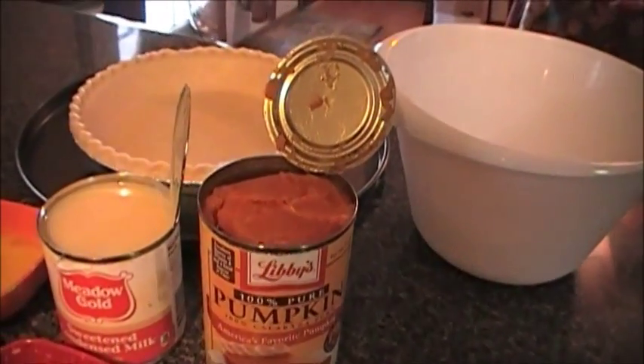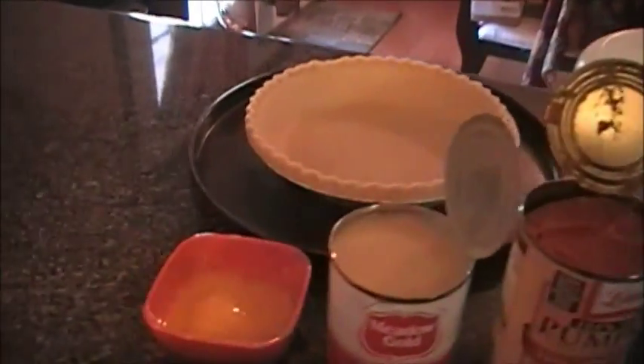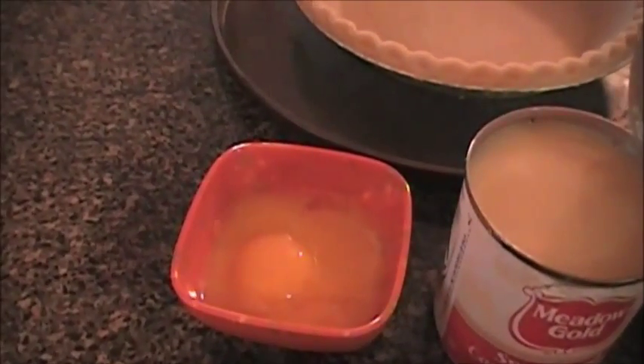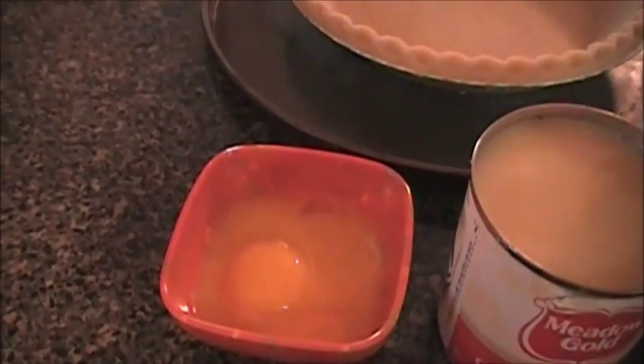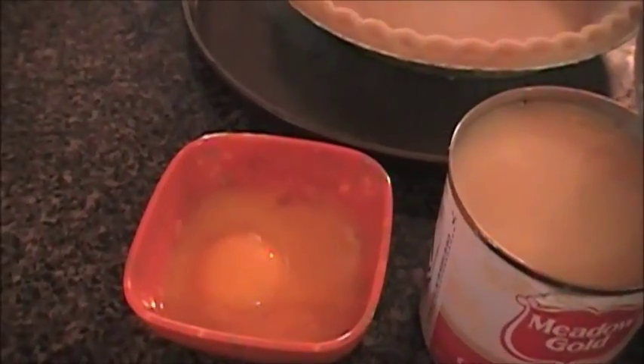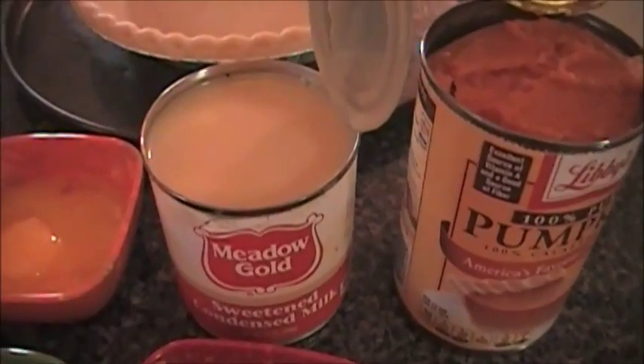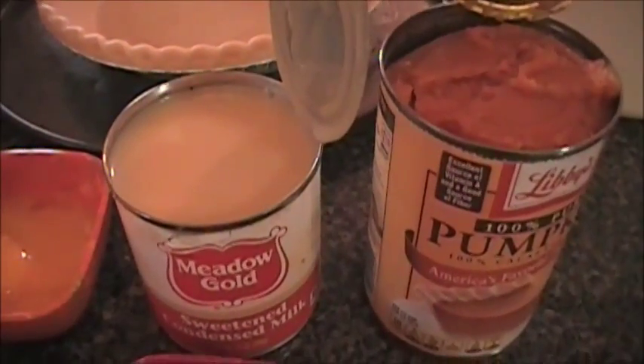You're also going to need one egg plus three egg yolks — only one is showing because I broke the other two, but just egg yolks. You're also going to need one 14-ounce can of sweetened condensed milk.